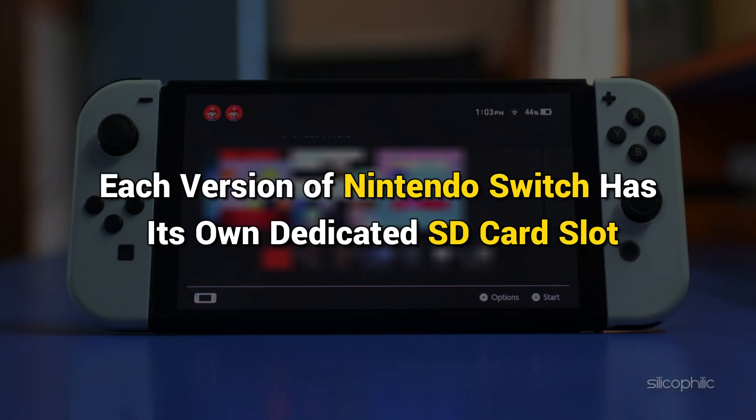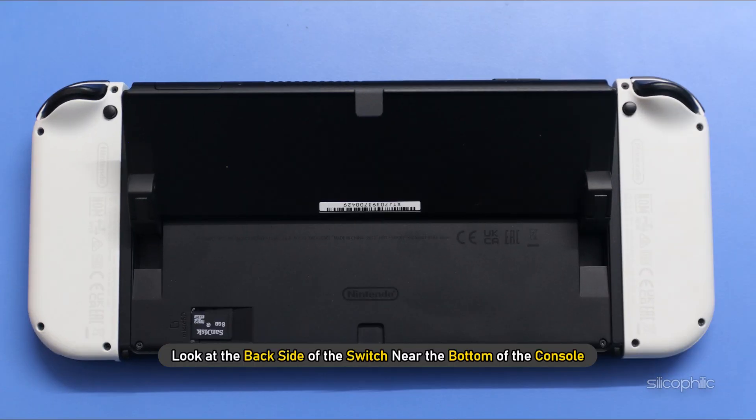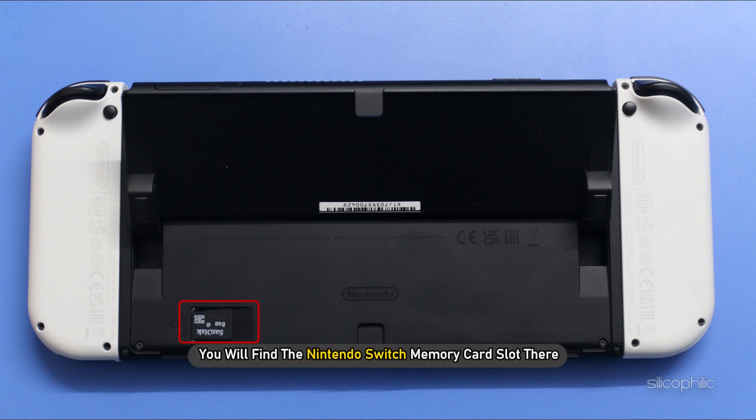Each version of Nintendo Switch has its own dedicated SD card slot. Adding a micro SD card to your Switch is pretty easy. Look at the back side of the Switch near the bottom of the console and you will find the Nintendo Switch memory card slot there.